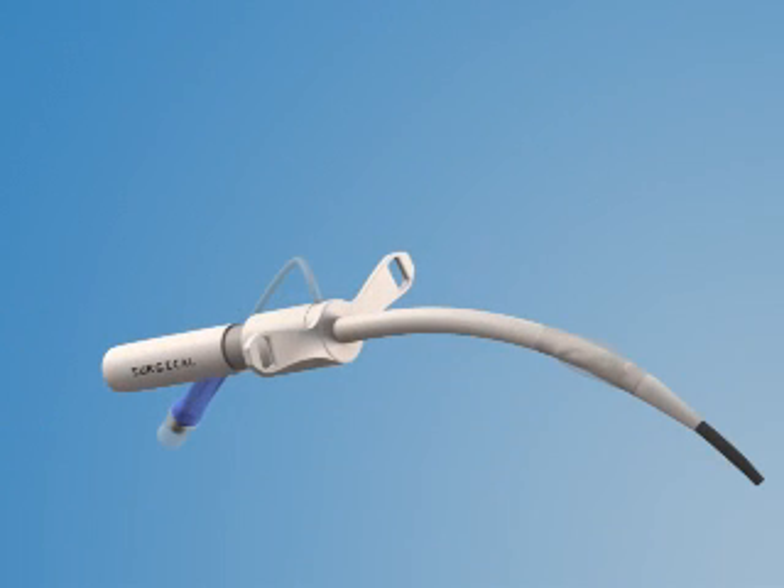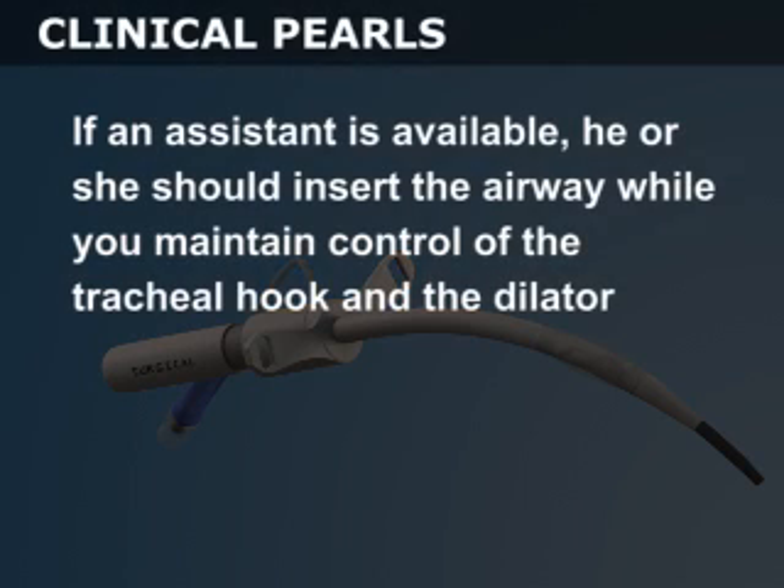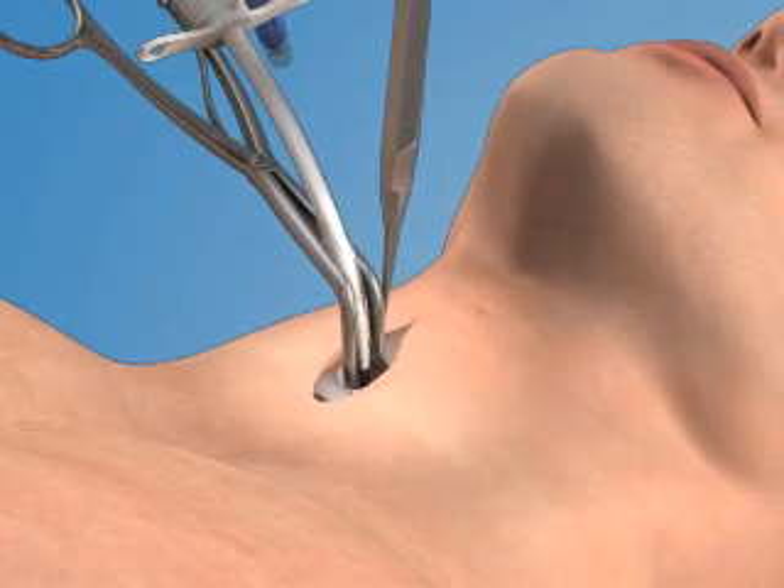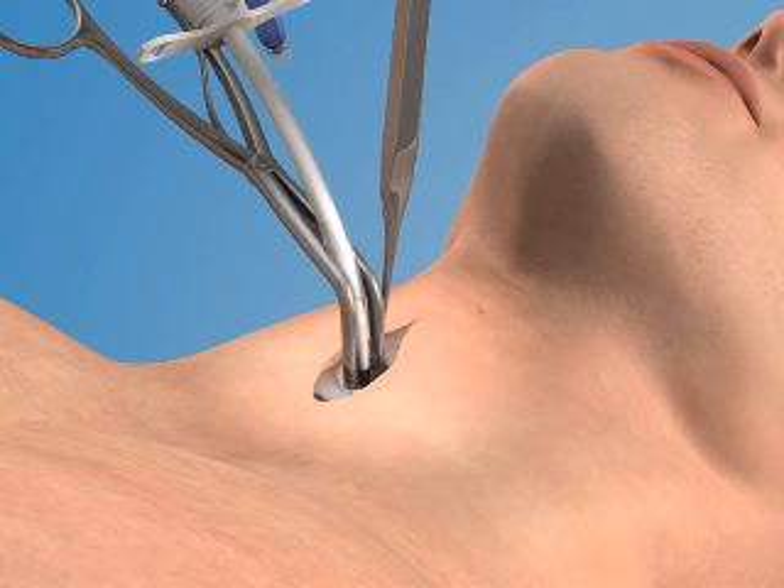You are now ready to insert the airway into the trachea. If an assistant is available, he or she should insert the airway while you maintain control of the tracheal hook and the dilator. Insert the airway into the trachea so that it is oriented in a plane parallel to the trusodilator.